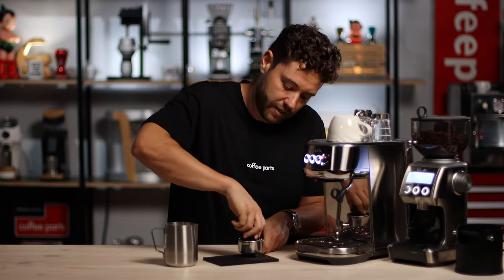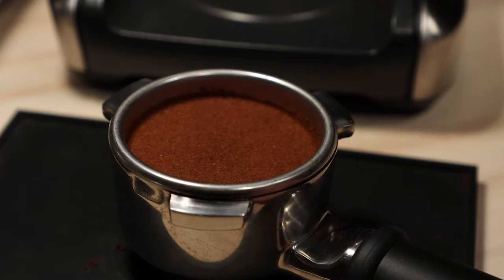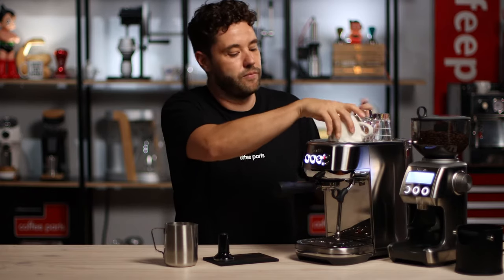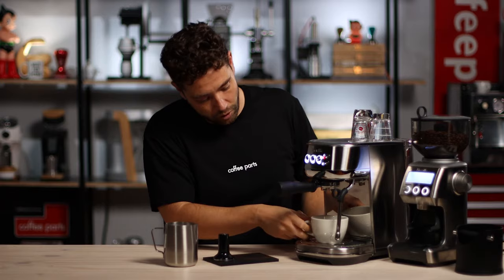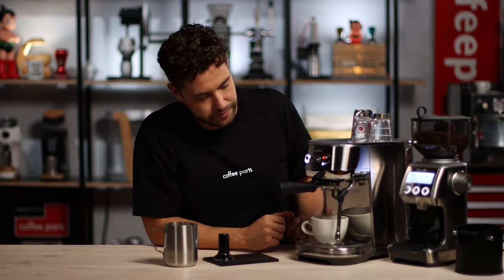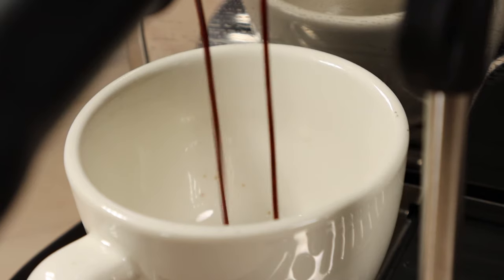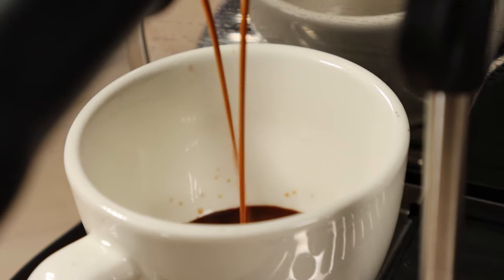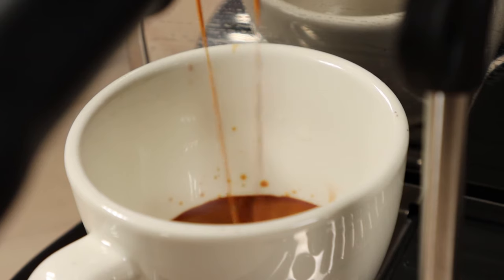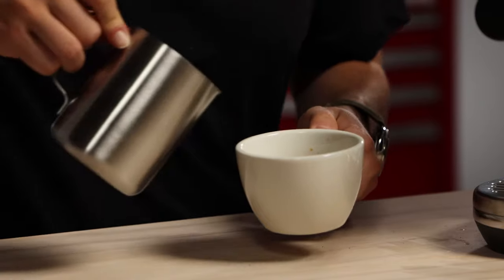Once ground, you can tamp the coffee in. Give it a nice polish, clean the top of the basket, and lock in your portafilter. Your cup sitting on top is already pre-warmed — bring it down. Hit a single shot, then bring in your milk.